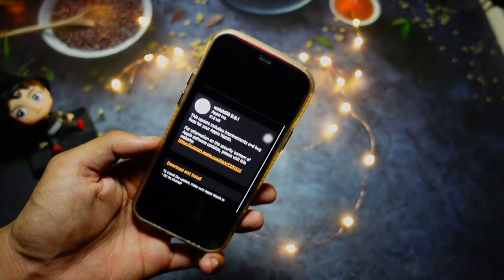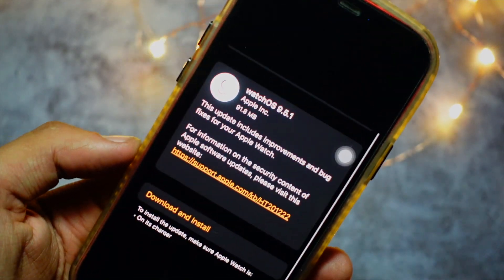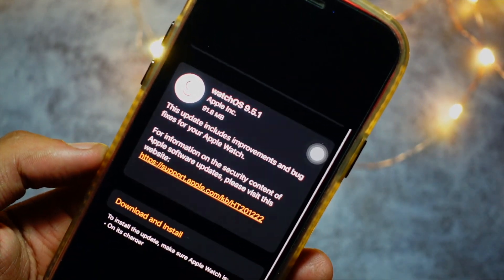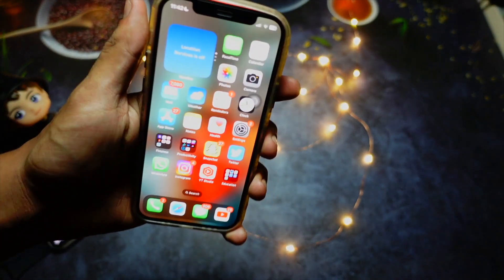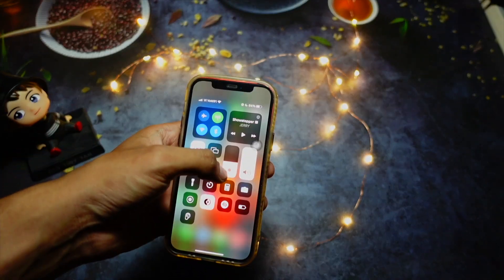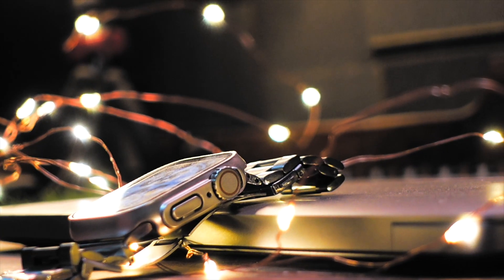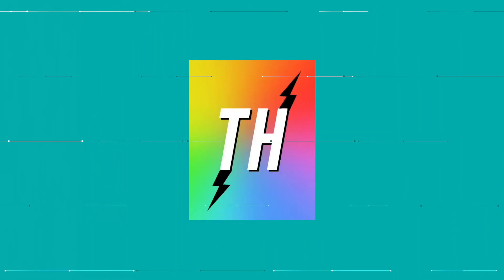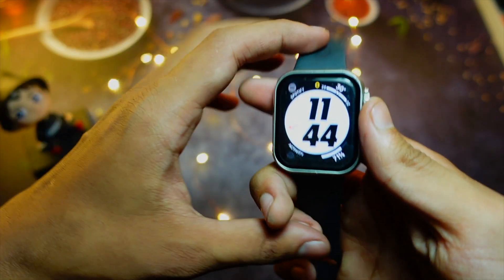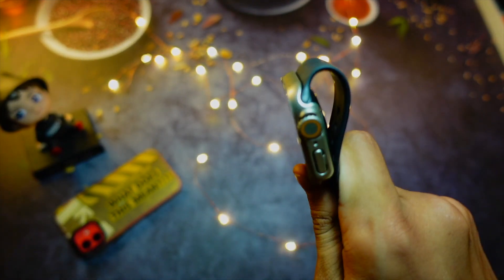Hello everyone, in this video we are going to talk about the watchOS 9.5.1 update. This update is finally out and we're going to talk about what new changes are in this update and whether it is worth installing. My name is Jay. This update came in at around 93MB on my Apple Watch.